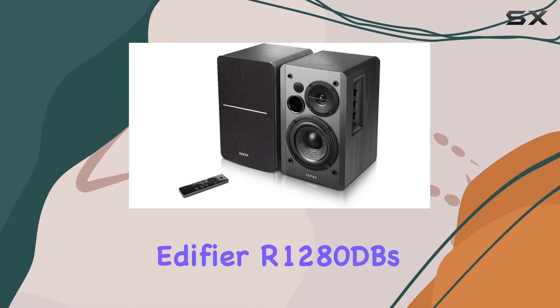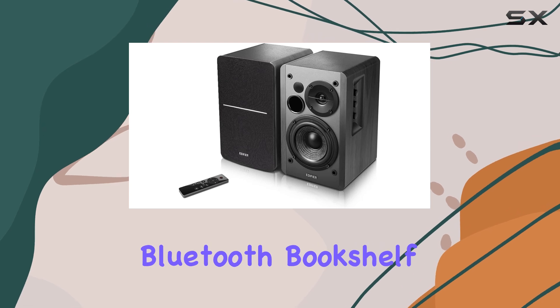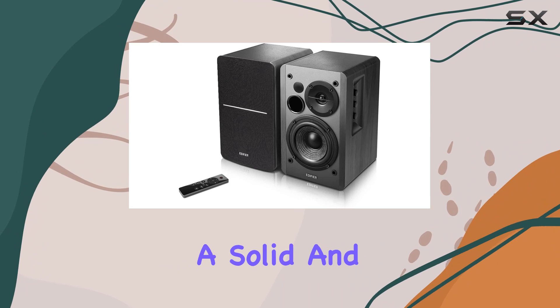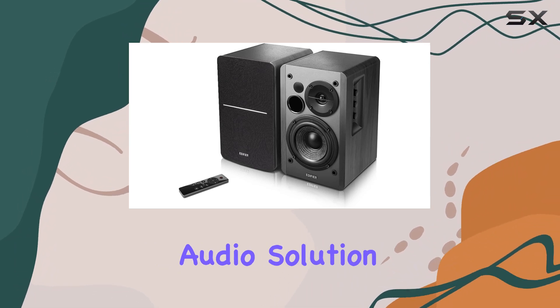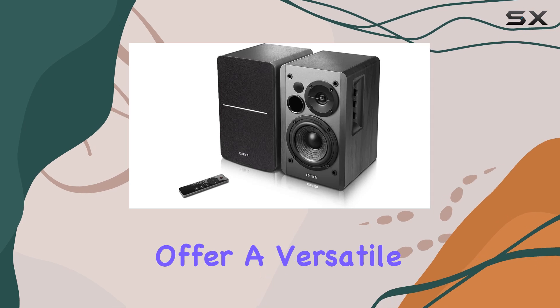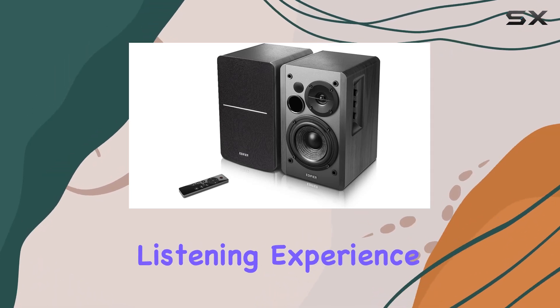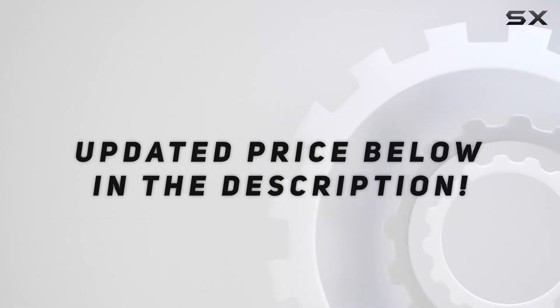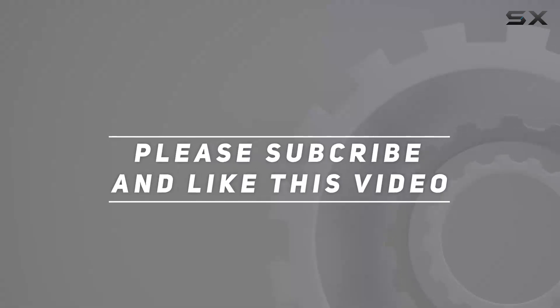In conclusion, the Edifier R1280DB's Bluetooth Bookshelf Speakers combine modern technology with a sleek design, delivering a solid and cost-effective audio solution. Whether you're a music enthusiast or a movie buff, these speakers offer a versatile and enjoyable listening experience. Check out the video description for an updated price, and thank you for watching this video.